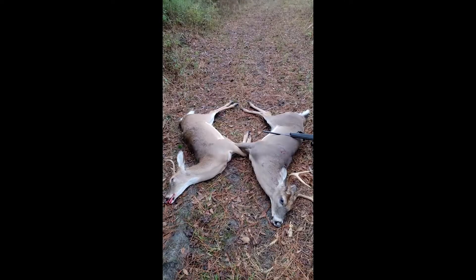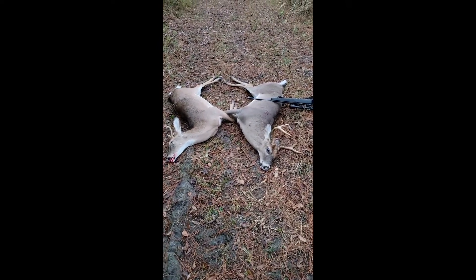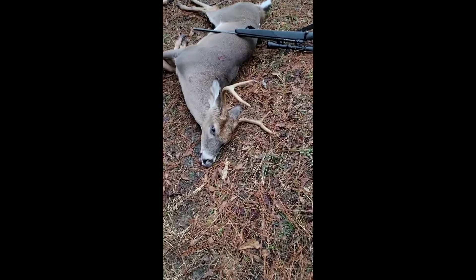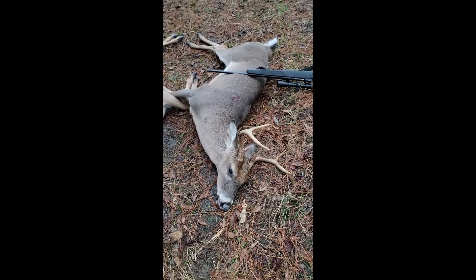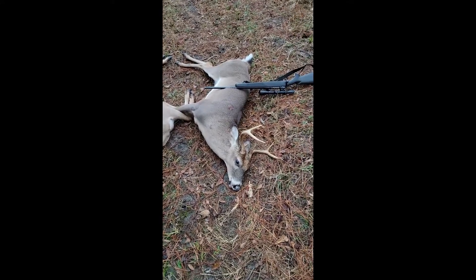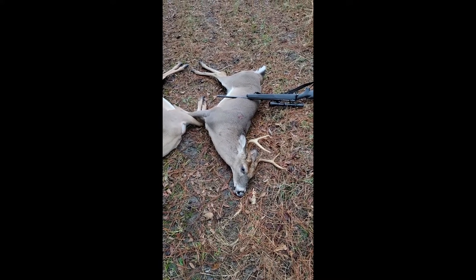Just gonna make a quick video. I just took a six point and a four point — two does came across the field in high scrub grass, and there was about maybe 75 to 100 yards behind them this guy right here. I couldn't tell if it was a buck until it cleared the scrub grass, got into a little clearing, saw the glint of his antlers, and pulled the trigger. He went down right where he stood.